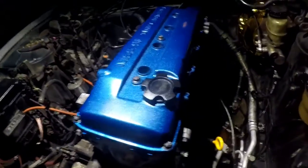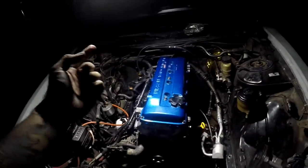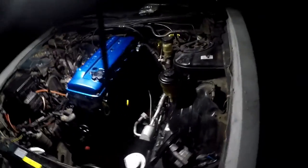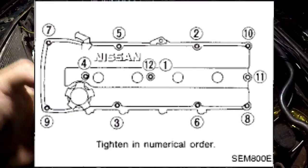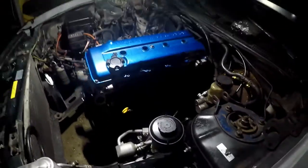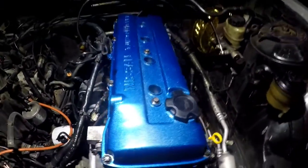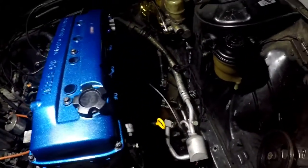Alright, I got the valve cover on, torqued down in sequence. I'll show you the torque sequence for the valve cover right here. I know it might seem a little anal with the torque specs, but that's just the way I am — I want to make sure things are tightened down properly and to the correct specifications.